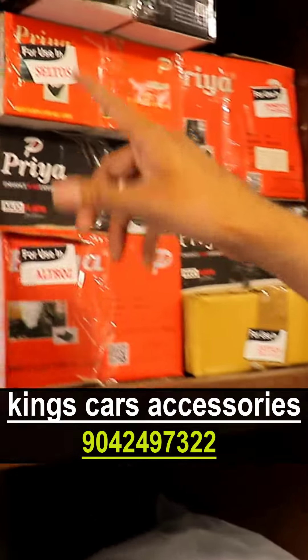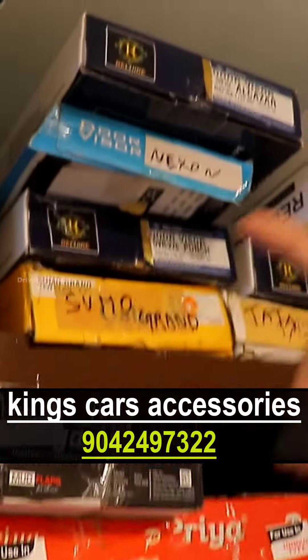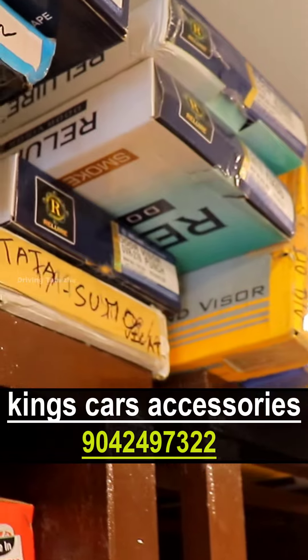If you look at this, there are mud flaps. There are all chrome line door visors, and also without chrome door visors.